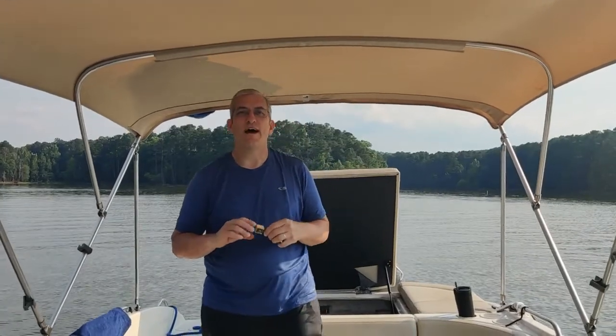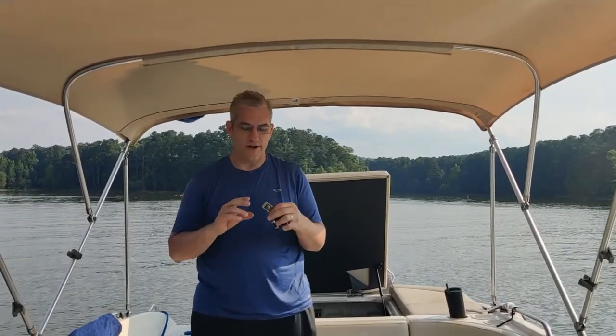Hi folks, we're back. We're on the lake. We actually launched our boat over here at the dock today and we didn't fix our problem beforehand, so we came out, spent the day on the lake, and fixed it. We've had a great day. So we have now replaced our 90 amp fuse, which is this little guy here.